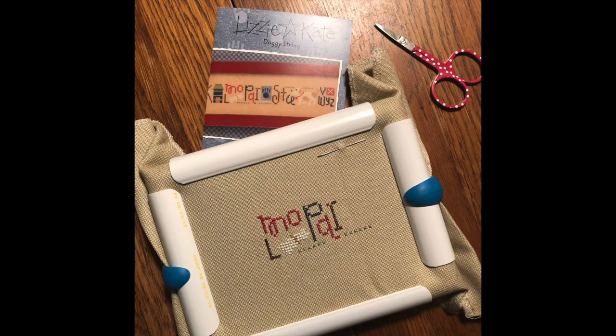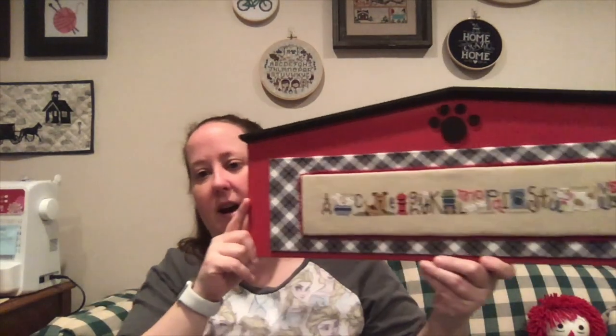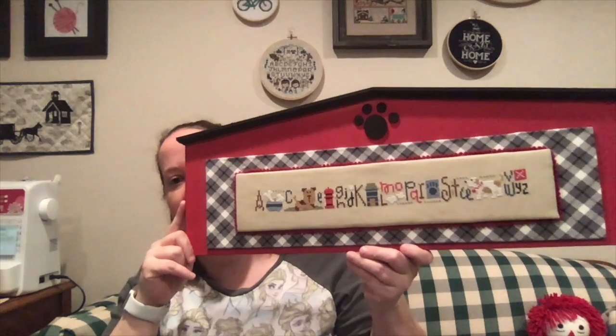The next thing I finished was a WIP the last time I showed it to you, and it is Doggy String from Lizzie Kate. I found a sign at Michael's — it was white and said 'Be Our Guest.' I got a can of red matte spray paint — my first foray into spray painting, which wasn't as bad as I thought — and I painted it red and edged it in black and did the roof in black. And it came out exactly as I was hoping it would.